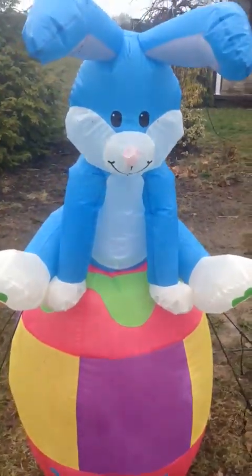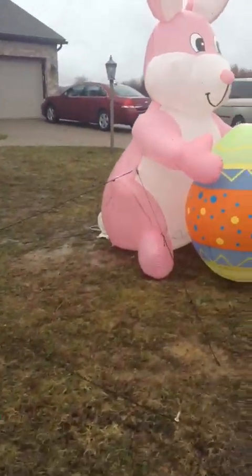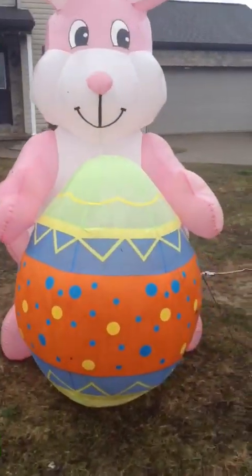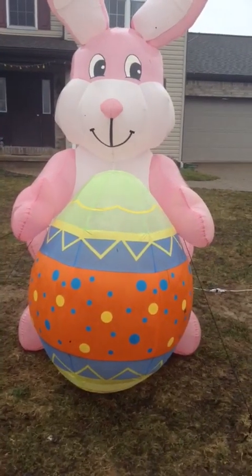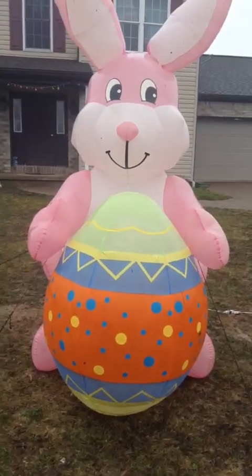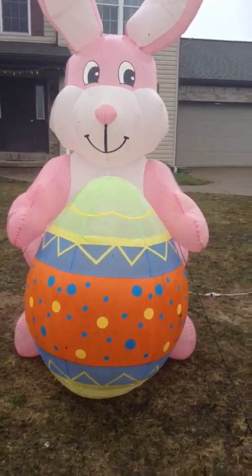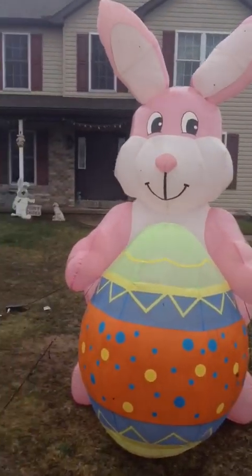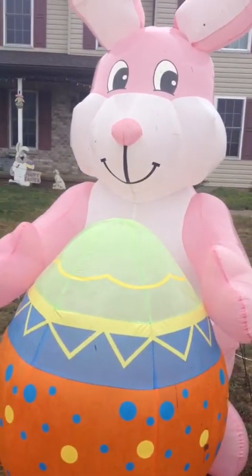Those are my inflatables. I'm just really happy about the pink bunny right now. My gram used to have one like this, but hers was the one with the basket. It was like this for a couple of years and then stopped. Thanks for watching guys. Peace out.